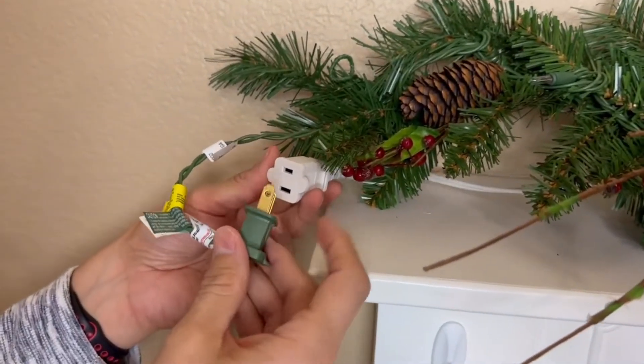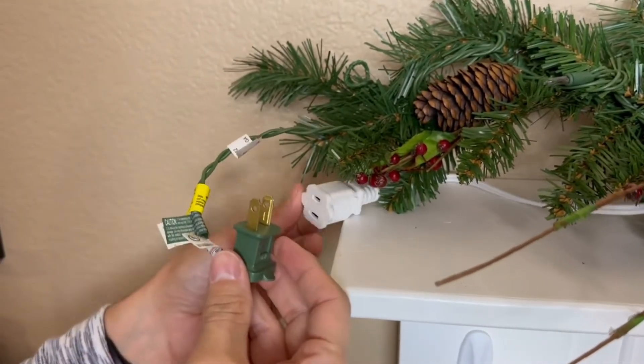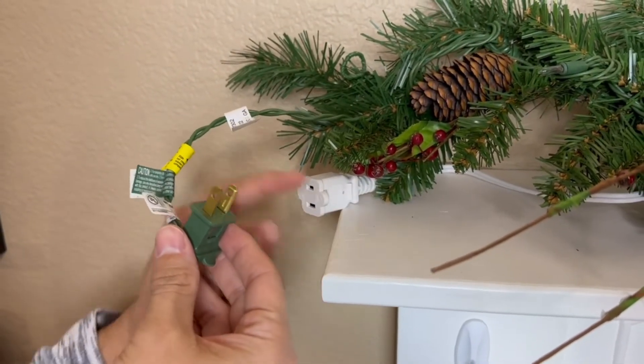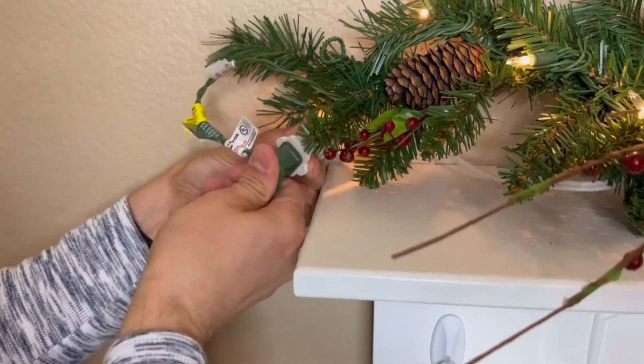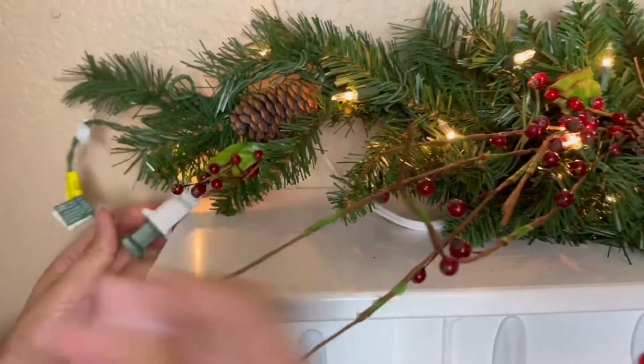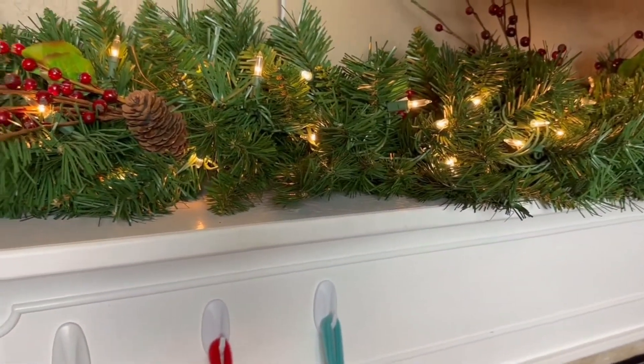Here's my situation — I have a garland over here and this cord is pretty small, so that's why I got the extension cord. I got it in white so it could kind of camouflage with my mantle. Get the black one if that's what you like. As you guys can see, it plugs in nice and it works. I definitely recommend picking up this extension cord if you need it.